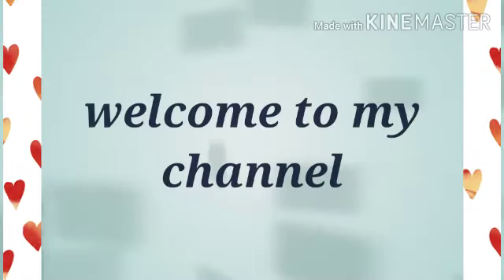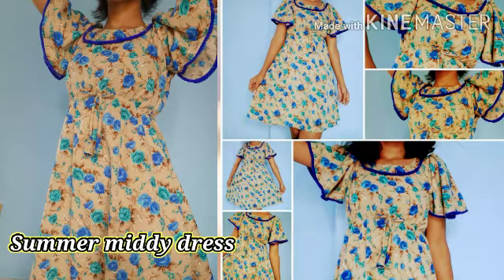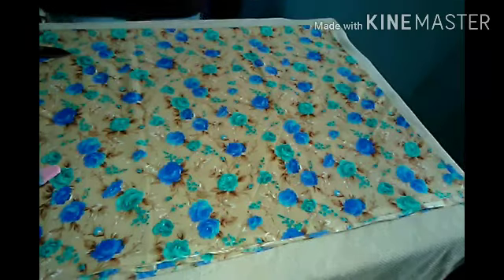Hello friends, welcome to my channel. Today I am going to put this frog in half circle. Let's start — this is a medium dress.